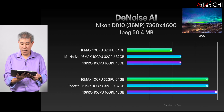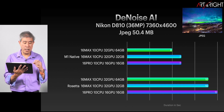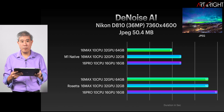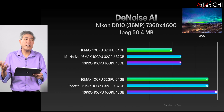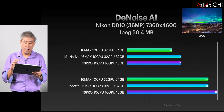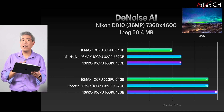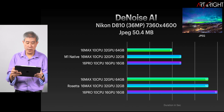Looking at Denoise AI results with a Nikon D810 JPEG — the top three charts show the M1 native performance and the bottom three show results under the Rosetta translation layer. We're seeing about a 30% to 40% improvement in processing time with this large JPEG file, which is pretty good. However, if you look at the actual timing for this file, it's only a few seconds apart — about four seconds — so always keep the time in perspective as we look at these charts.